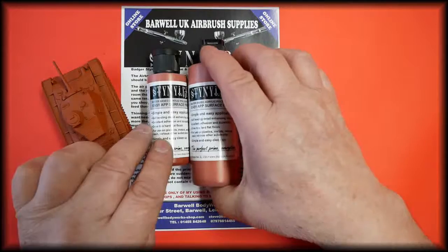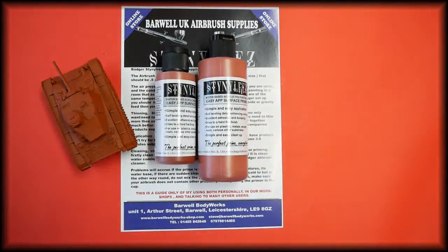In the description below is how to use this product, and this is based on my own personal use of it, teaching it in our classroom, and talking to our friends and customers that have been using this product for some time.